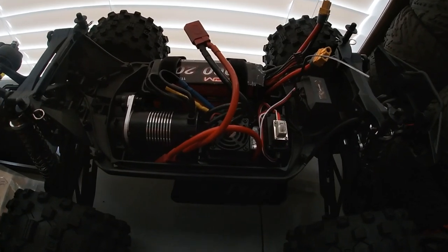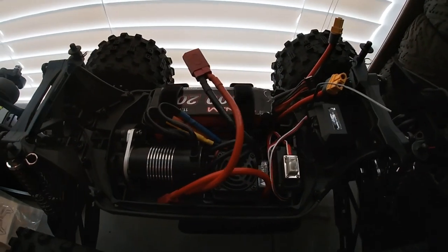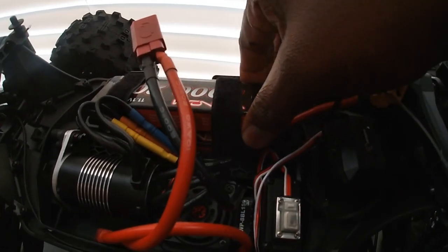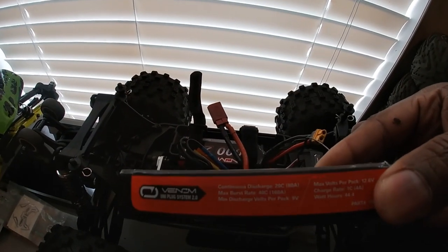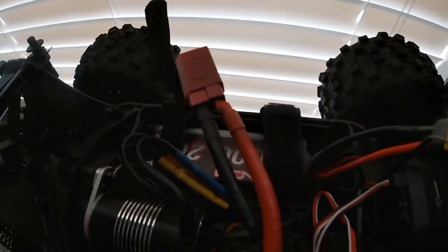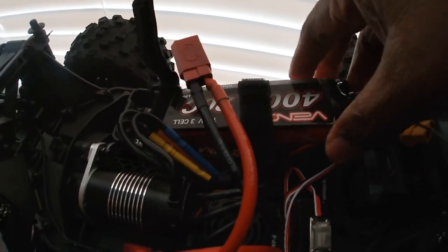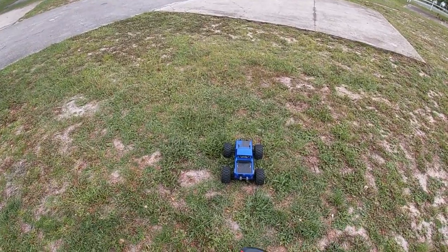What's up YouTube, it's your boy Life of Coach D. I'm about to take the Red Cat Kaiju outside. One thing I can say is if you're gonna use anything bigger than a 3S stick pack like that, these battery straps are too small. Upgrade your battery straps, Red Cat — y'all could have done a little better.